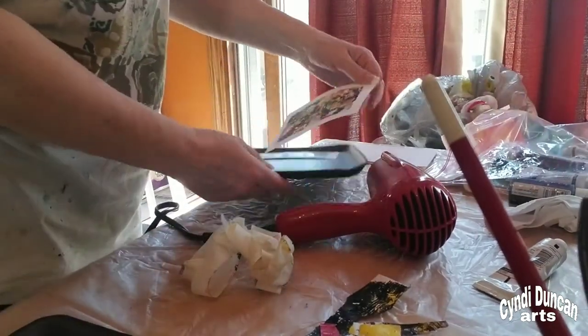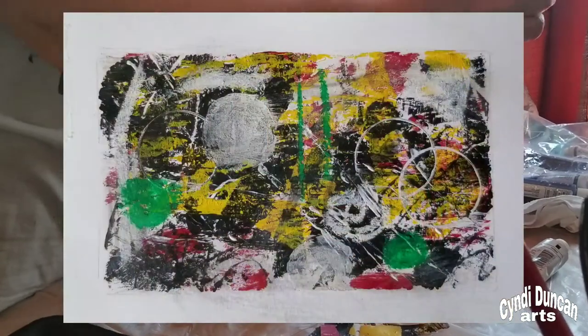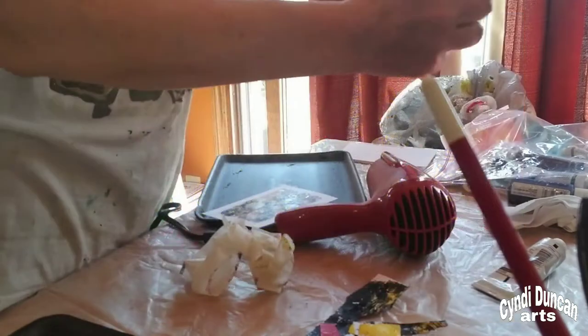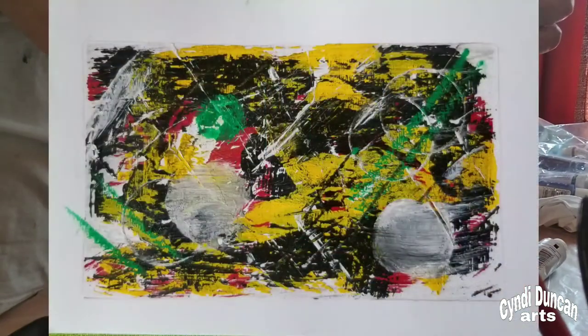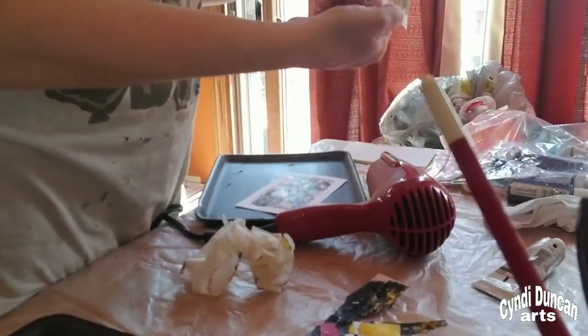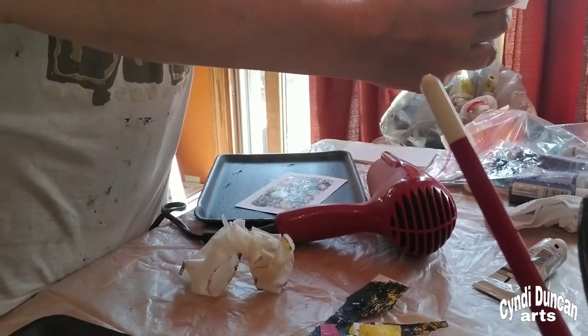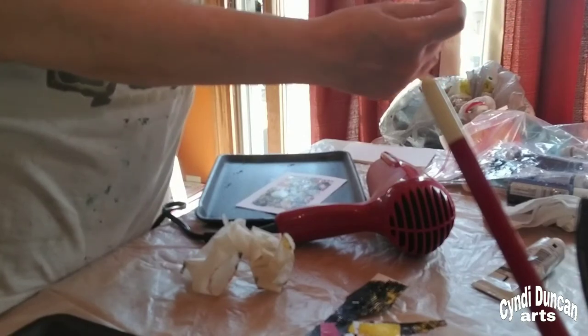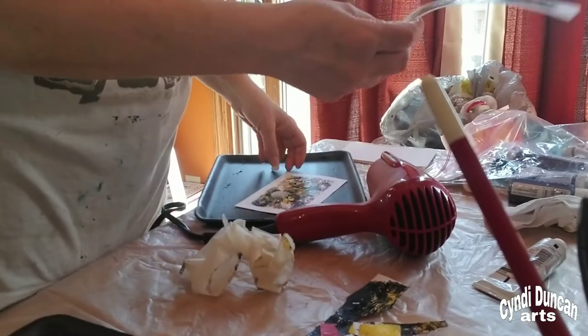It did come off real easy. How did it work? Those are cool, I like those! The inside is the size of index cards, so I might actually send them like this, and then whoever gets them can cut it down if they're keeping them in something, or they can keep it like that with the border on it.